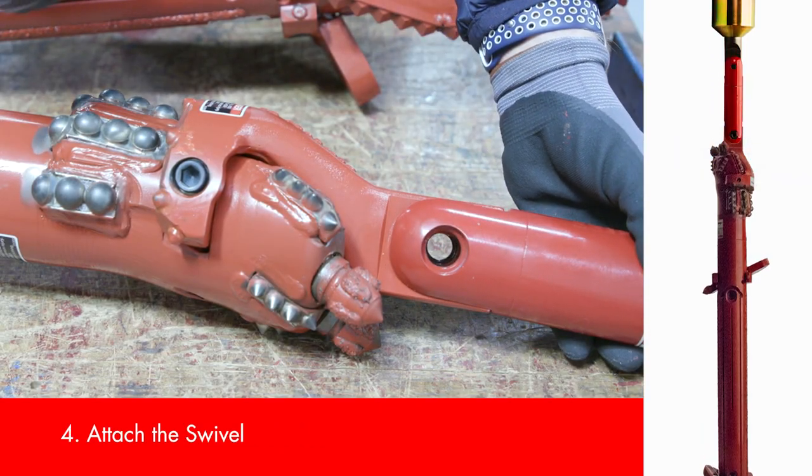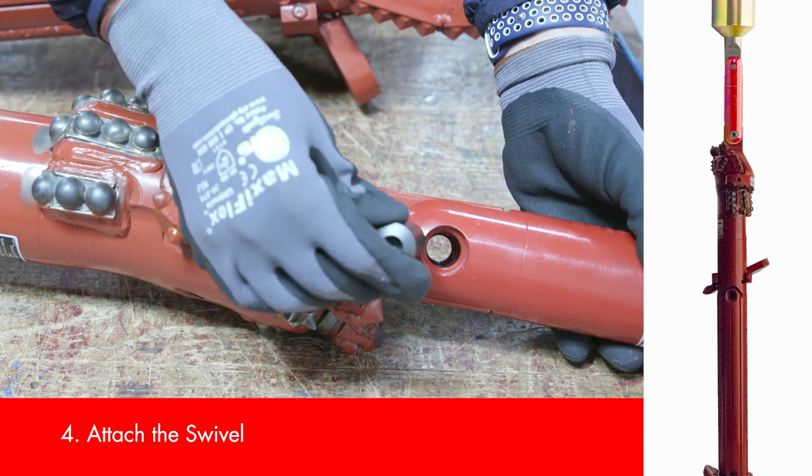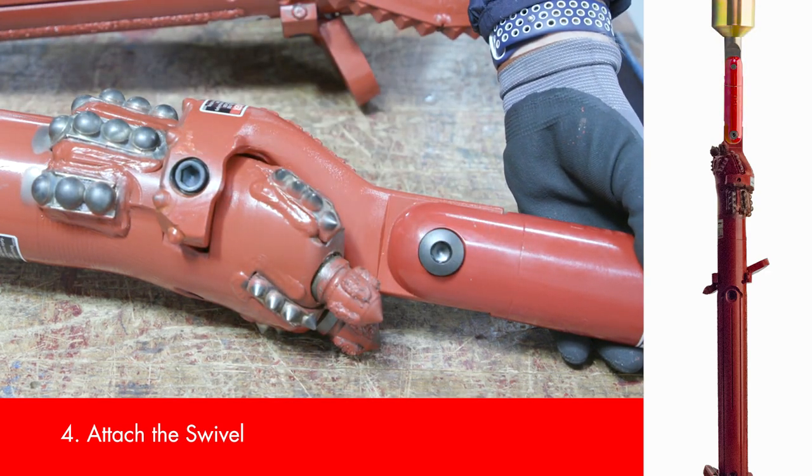In the last step, the swivel — engineered to keep your product from rotating along with the drill head — will attach directly onto the Eagle Eye.